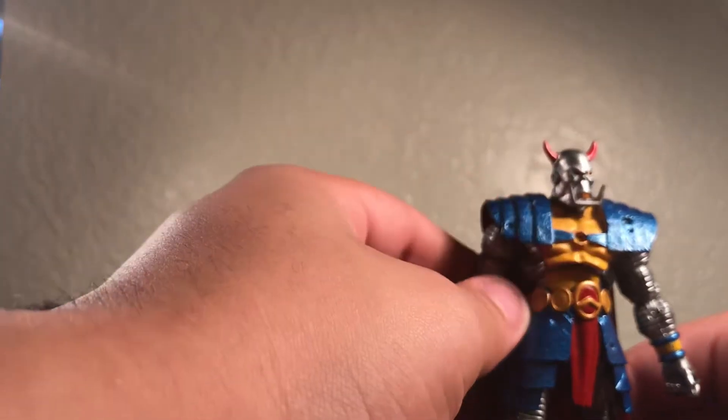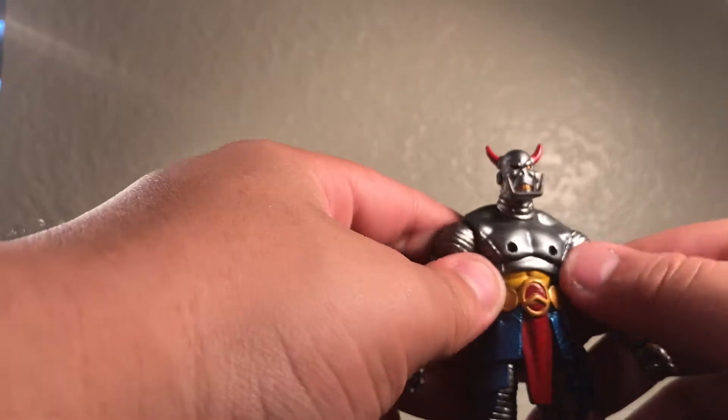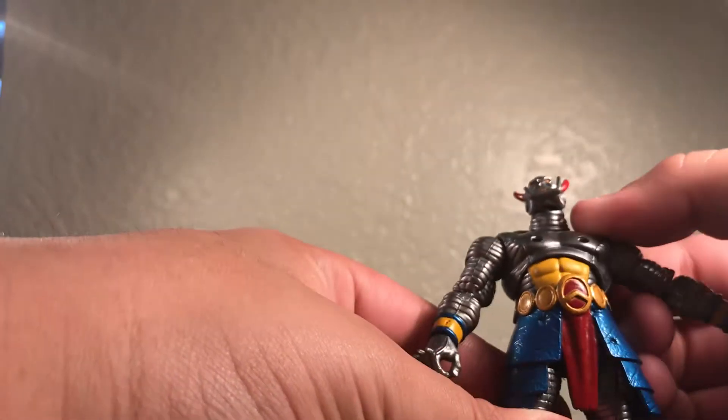If you have a Colossus, then you know the articulation for the body — this is just the same body mold they used for him. If you really lower this skirt down you'll see the X-Men logo there. Starting off with the cape — the cape is removable, but it looks pretty weird because it looks like he has deep nipples. I like how they went all out with the paint, even on the inside, so that's pretty amazing.